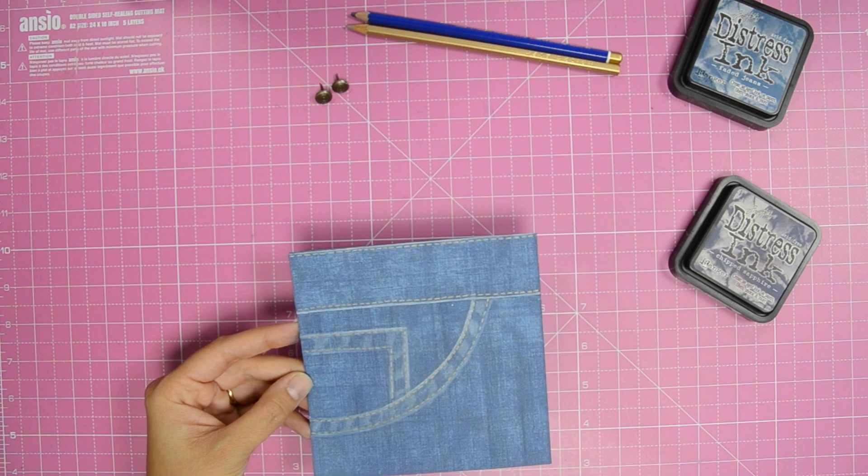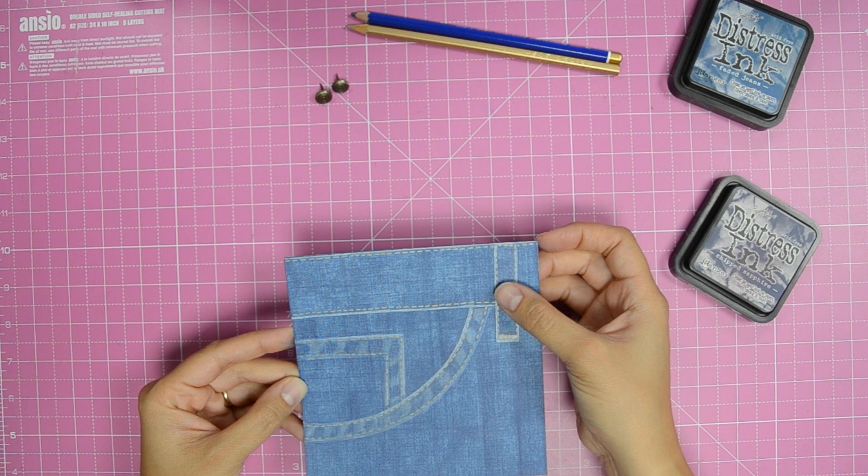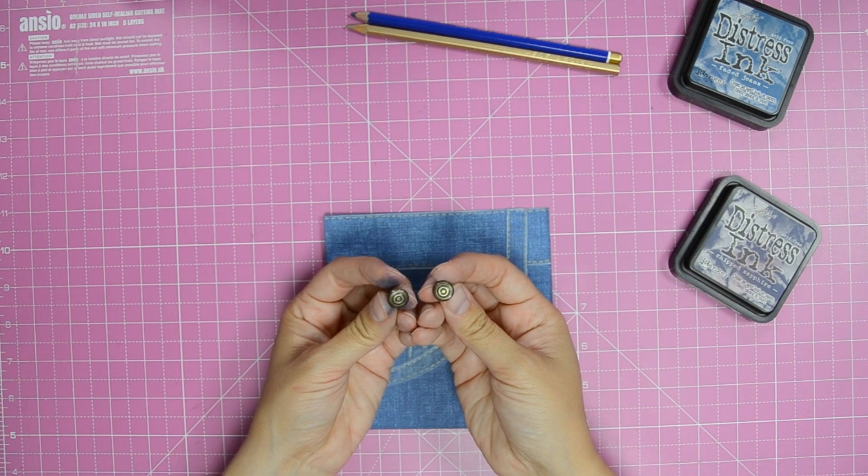Attach these pieces to the card and add brads to the pockets. Add a die cut sentiment and attach the panel to a 148 millimeter square white base card to finish.